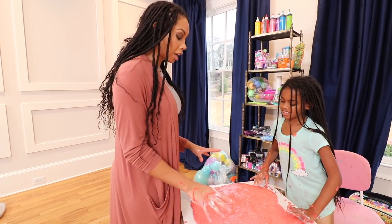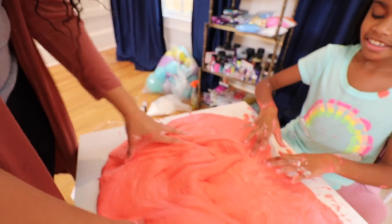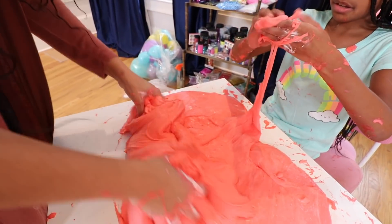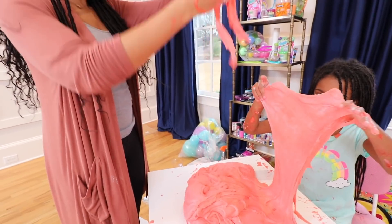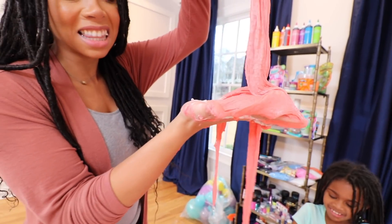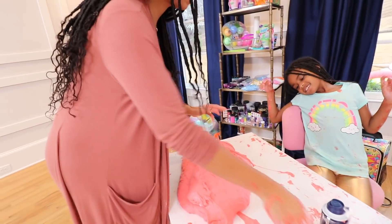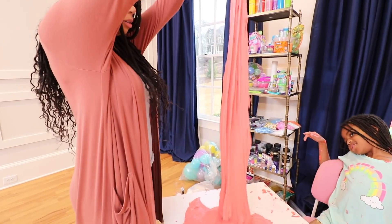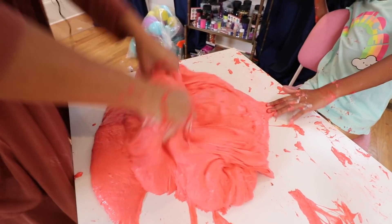Okay, it's time to check out these slimes. It looks like we added a lot of snow to Naya's, and this turned hers into super fluffy cloud slime. It is so weird — that little bit of glue turned into all of this when we added that snow. Look at this. Have you ever seen fluffier slime than this? Look, it comes right off. That little bit of glue has turned super fluffy.